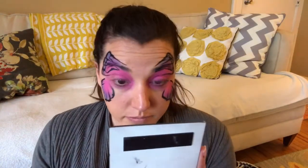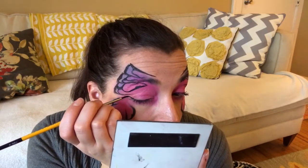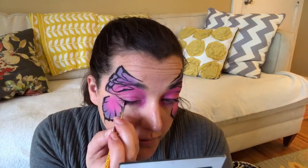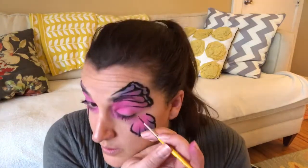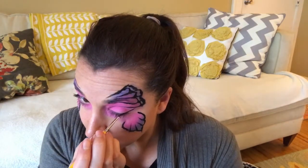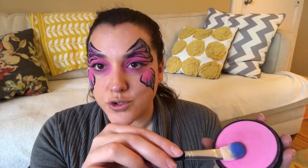On myself I'm going to do some eyeliner just coming from the corner of my eye, and you can do a few lashes if you want. Depending on what age you're doing this to — I really don't like getting paint around little kids' eyes. They have to be an older teenager for me to put paint around their eyes. That's just my personal preference.